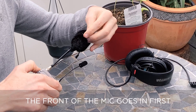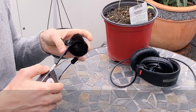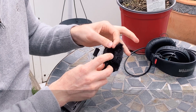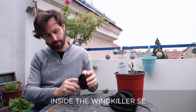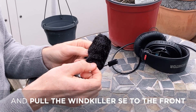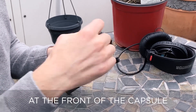So the front of the mic goes in first, and then make sure the cable and the back of the mic — just help them in with your finger — all the way inside the Windkiller SE. Then pull the Windkiller SE to the front so that there's space at the front of the capsule.